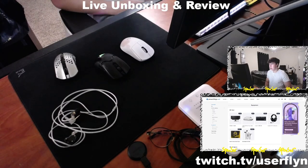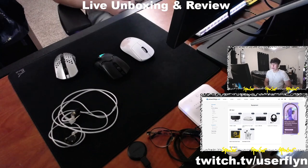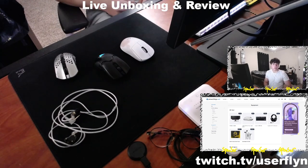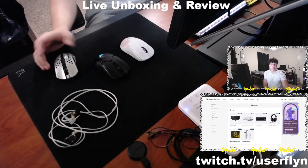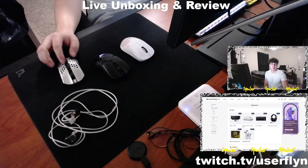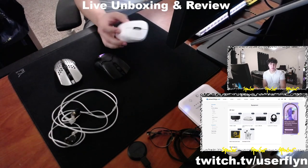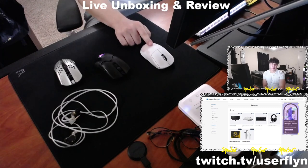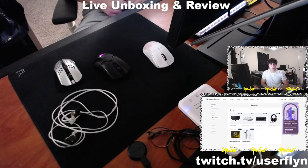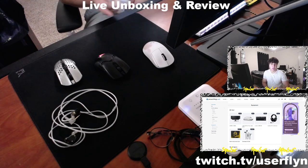Welcome back to the channel. Today we have a top five gaming mice currently on the market roundup. I have reviewed multiple mice recently on the channel — the Final Mouse Starlight Pro 10s edition in small and medium variants, the G Pro X Superlight that I've had for over a year, and the DeathAdder V3 Pro that Razer launched. I don't have that copy in hand but the review is up on the channel.